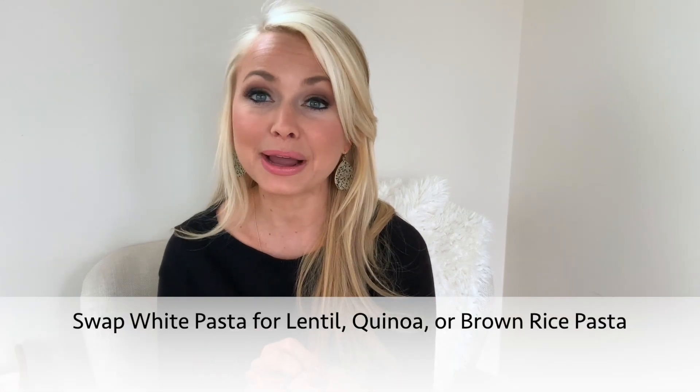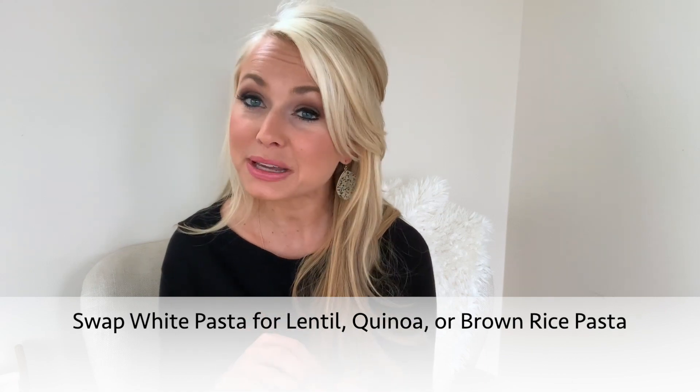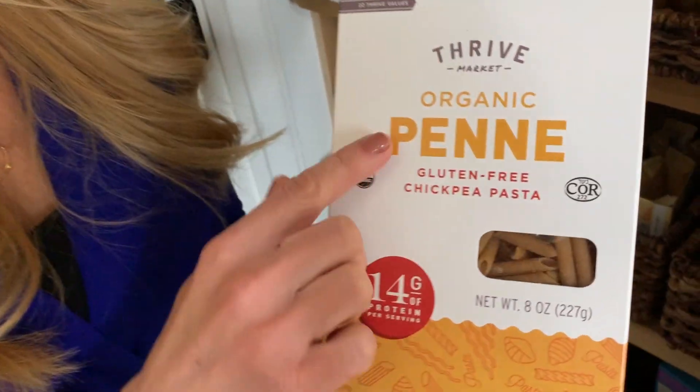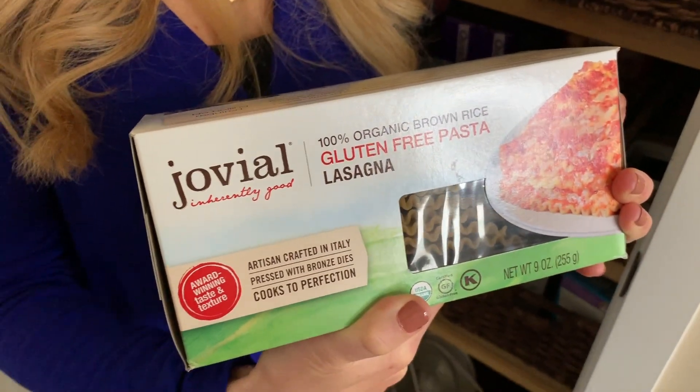As far as white pasta goes, I recommend swapping out with lentil-based pasta, bean-based, or quinoa-based pasta. There are tons of great options in the grocery store today, and they taste the same with the same texture — so really even picky eaters don't even know that they're eating lentils when they're eating their pasta.